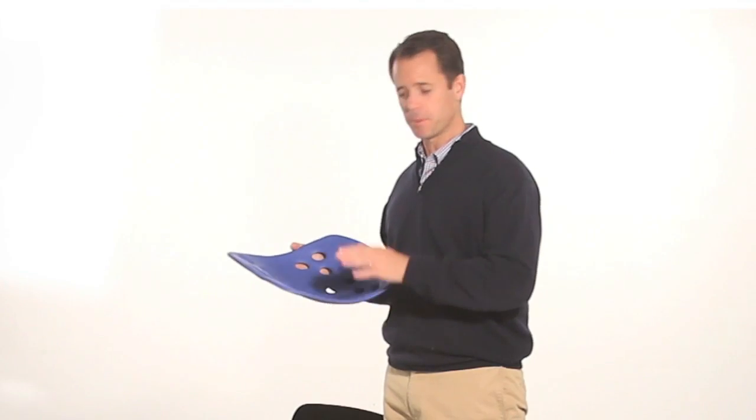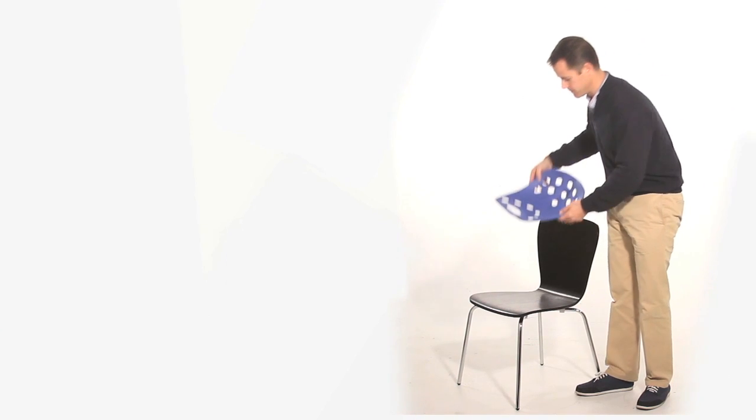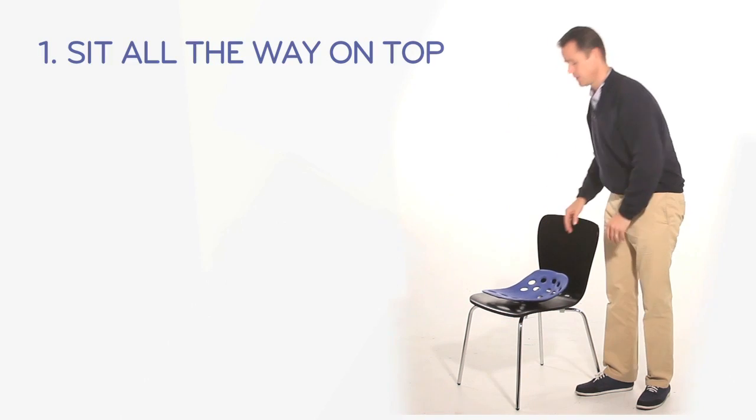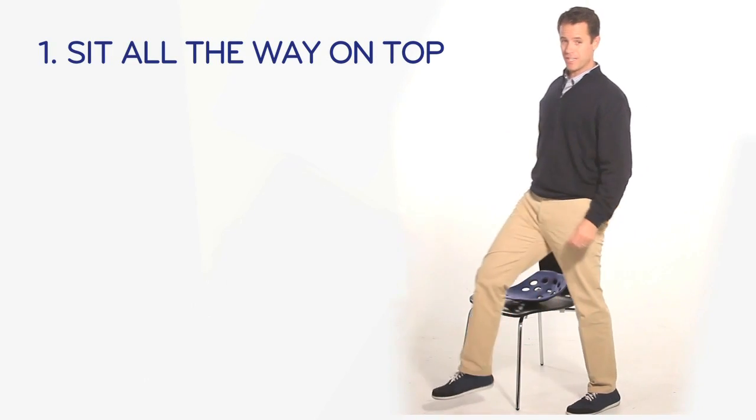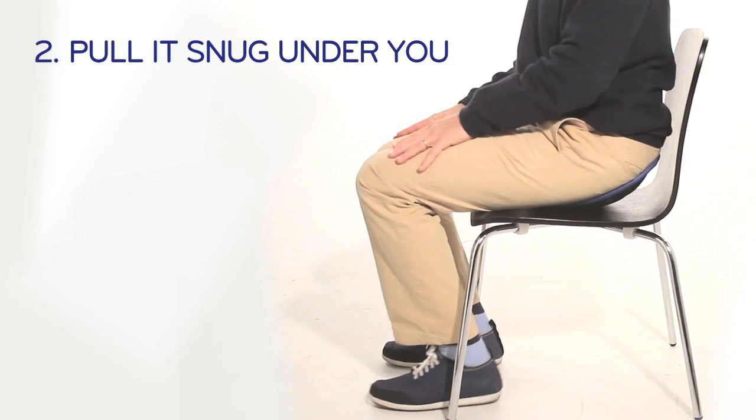First, simply place your BackJoy on top of the chair, making sure that the handle is facing the front of the chair like this. Next, simply sit on top of your BackJoy and pull it snug against your tailbone.